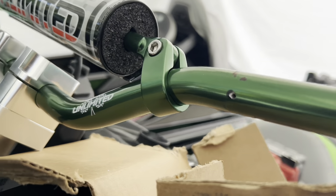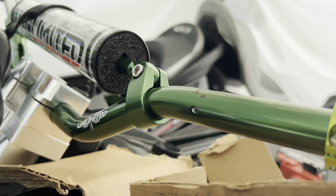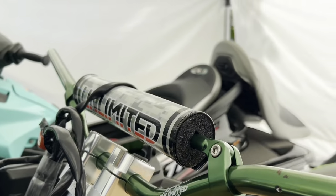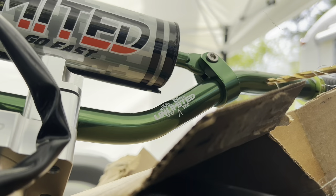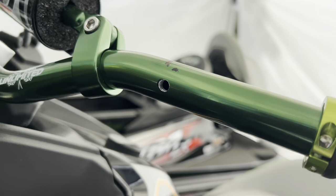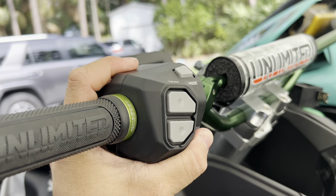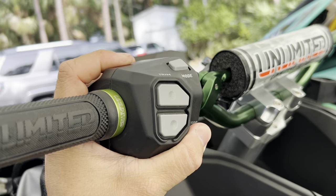We've drilled the small pilot hole, and now we're going to step that up to a 7/32nd size hole. Now our hole is drilled. You can see that we've test fit our control pod in place — we've got a good fit, so we're just going to tighten that up.